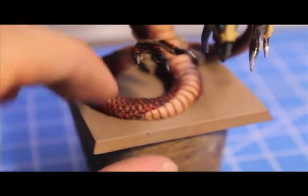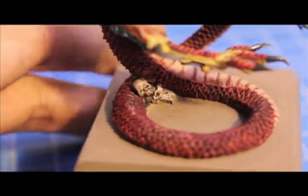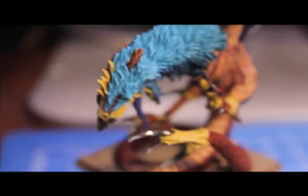So there he is. I'm not sure how I'm planning to base him, so I just left the base blank for now. And I used Dheneb Stone on the skulls, washed down with some Devlan Mud. But I'll probably give it a rocky base with some grass, something like that — just normal, to fit into any kind of army.